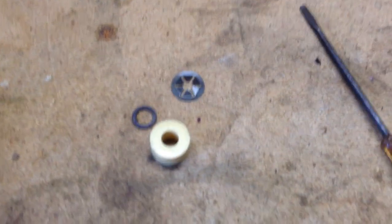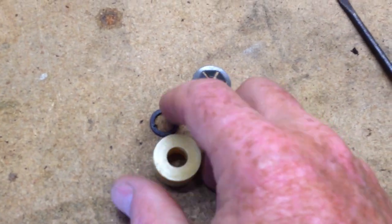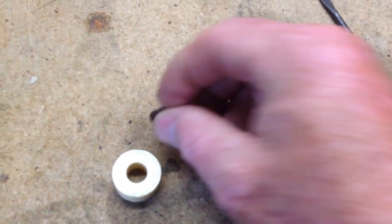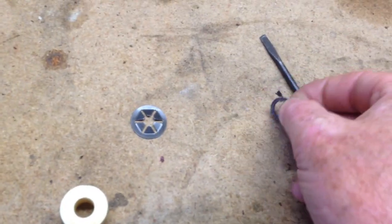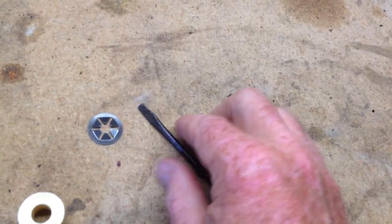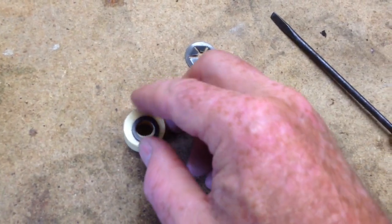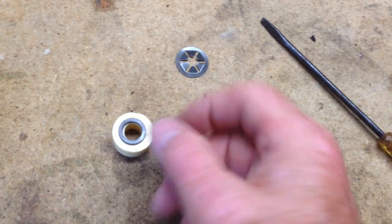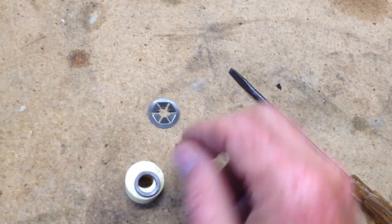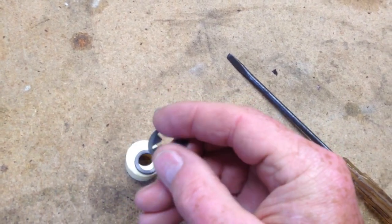Here's what we've got. As you can see, the magnet — this is the float — and we've got this little magnetic ring here. That is adhered to the bottom of the float. The float goes down like that, over the shaft, and then it's retained — kept from coming off the shaft — by this little clip here.